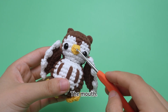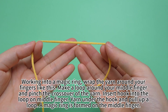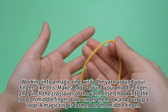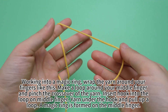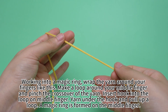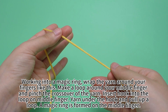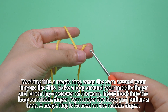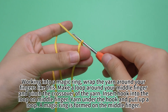The mouth: take out the corresponding yarn, working into a magic ring. Wrap the yarn around your fingers like this. Make a loop around your middle finger and pinch the crossover of the yarn. Insert hook into the loop on your middle finger, yarn under the hook, pull up a loop, and remove the ring from the middle finger.